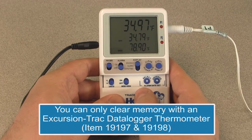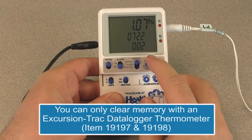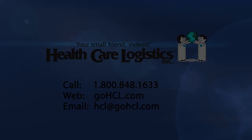After you download the data, you can clear the memory by sliding the memory view switch to the on position and pressing the clear/silence alarm button to clear the recorded data and alarm events.